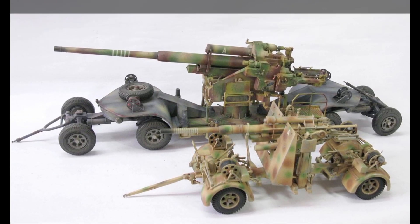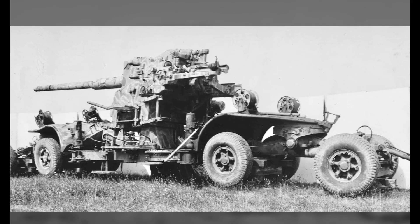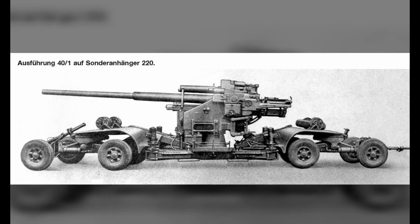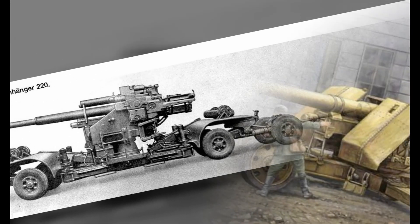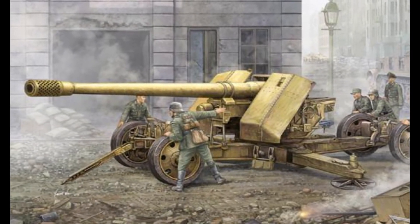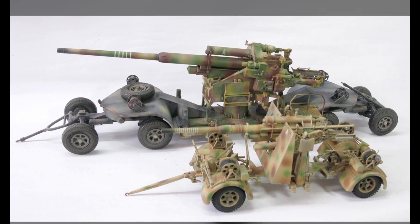The 12.8 cm Pak 40 was a derivative anti-tank gun, but in bidding it was defeated by the 12.8 cm Pak 44 of Krupp. Finally, the 12.8 cm Pak 40 was installed on a prototype of the Sturmtiger self-propelled gun.